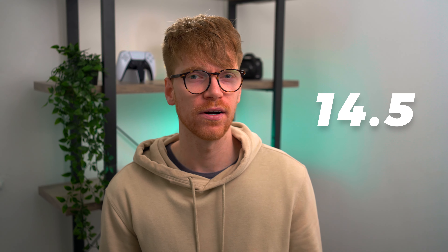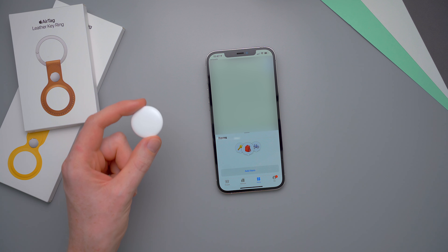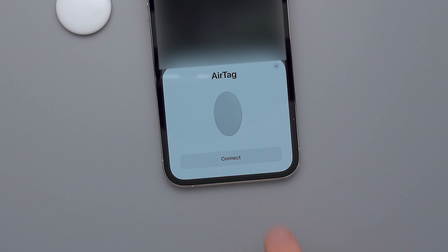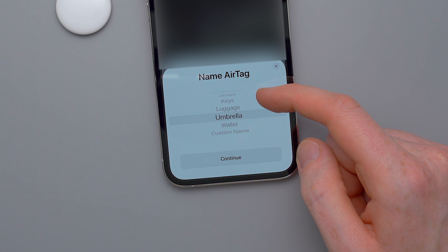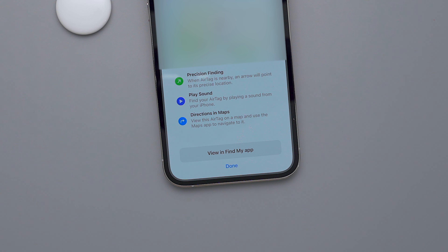The setup process is really simple. First, make sure that you're running the latest version of iOS, which is 14.5 at the time of this video. If your iPhone is nearby when you first remove that plastic tab, a pop-up prompt will automatically appear on screen to begin the setup. Or you can start it yourself by opening the Find My app, tapping Add New Item in the Items tab and choosing Add AirTag. It will then take a couple of moments to search for it. Once it's found your AirTag you can choose a name for it — they have a few different options or you can create one yourself, but I'm just going to choose Backpack for now. Click continue to register it to your Apple ID and that's it. Once registered, the AirTag is linked to your account so no one can steal it and use it as their own.